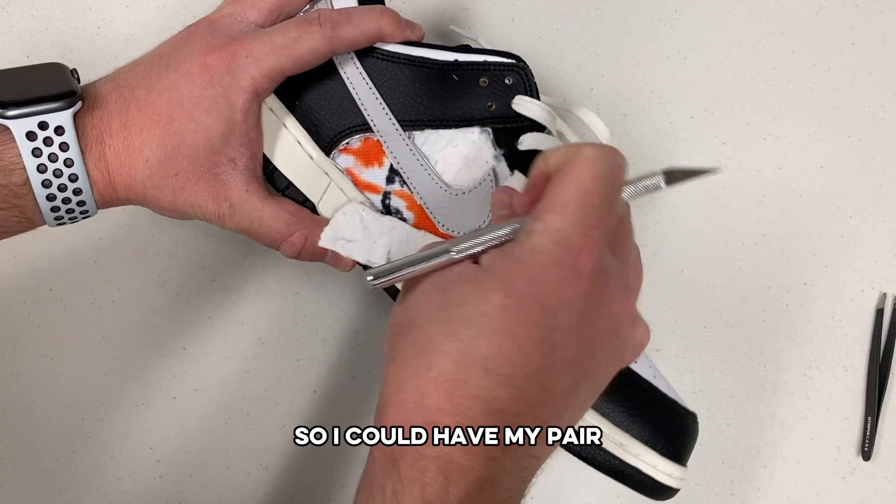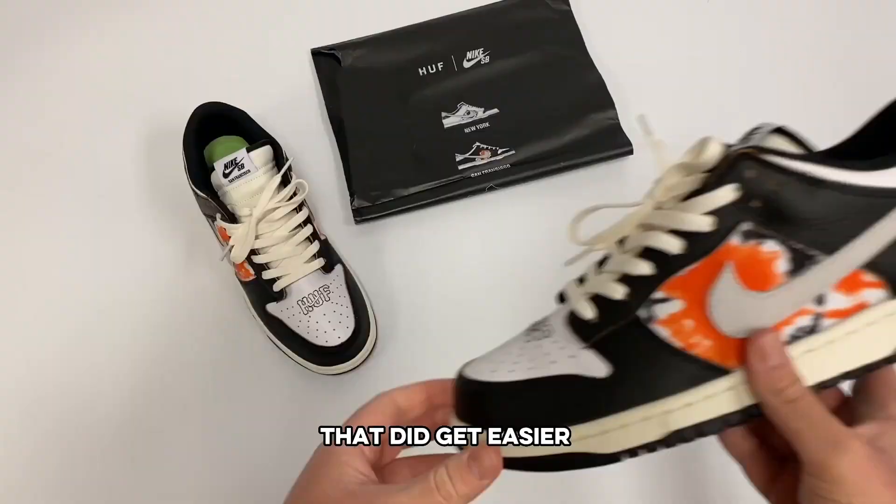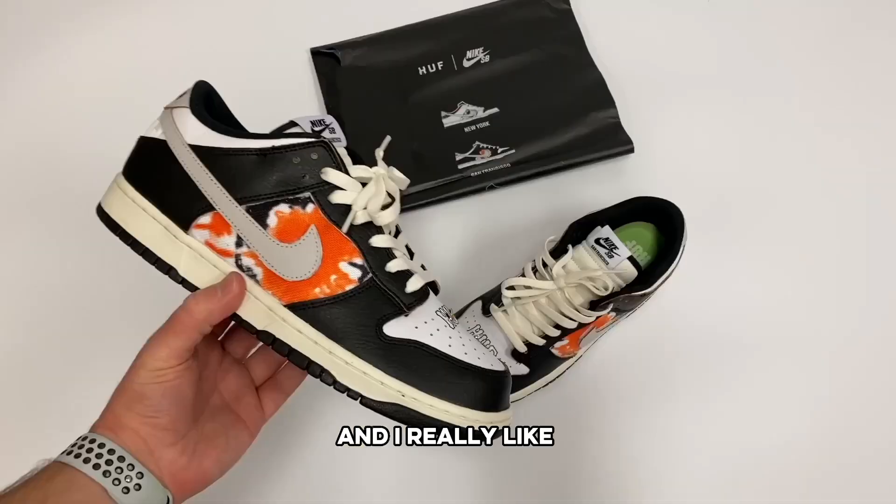As I rounded out the edges on the last panel, I was looking back at all the work that did get easier as I got more experience and I really liked how they turned out. The only thing left to do was to get them on feet and I thought they looked great.